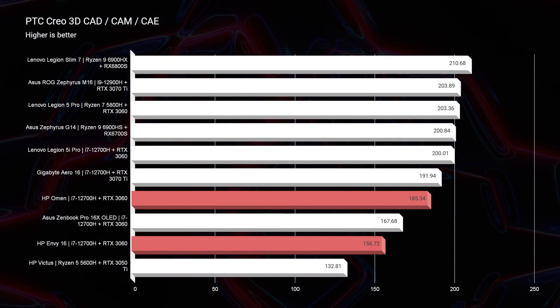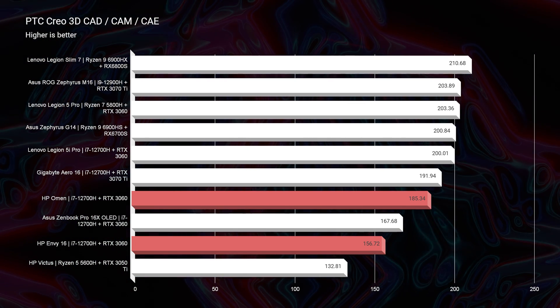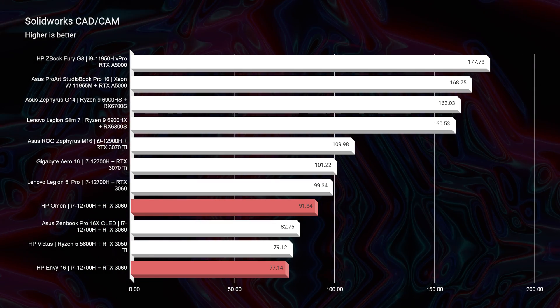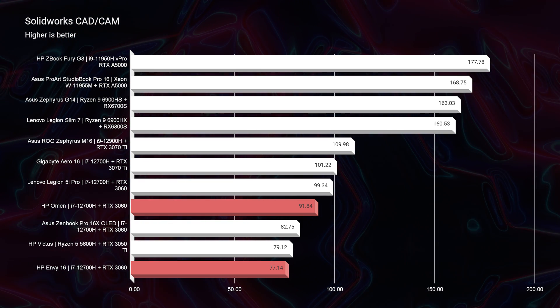That is where the HP Omen comes in — it wants to maximize the performance of the components inside. That's why we're seeing it score better on most of these tests. Moving on to PTC Creo, the HP Omen scores a 185 versus the HP Envy's 156. And in SolidWorks, the standard for the i7-12700H and RTX 3060 is usually around the 90s to 100s — we're seeing a 77 out of the HP Envy and a 91 out of the HP Omen.